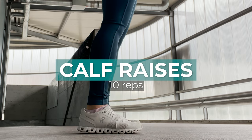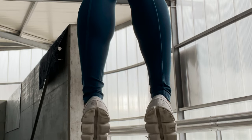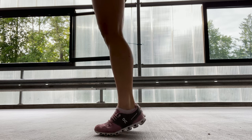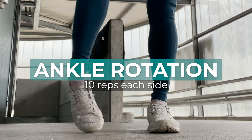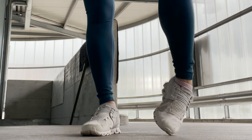Number ten: calf raises, 10 reps. I like this exercise because it really prepares and strengthens the muscles around my feet and calves, which I use for stepping on really small footholds. And the last one: ankle rotations, 10 reps each rotational direction on each ankle.